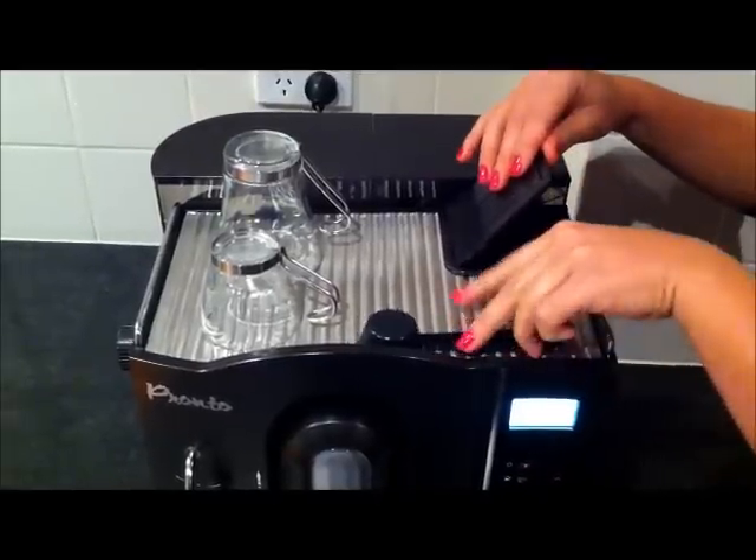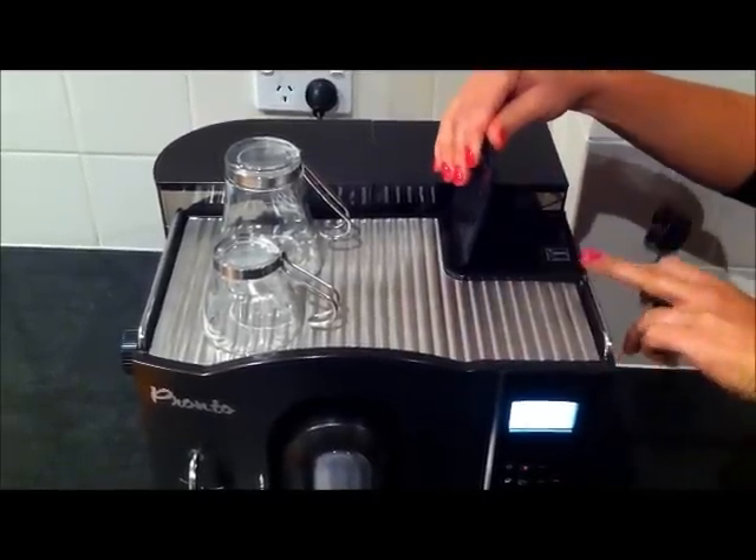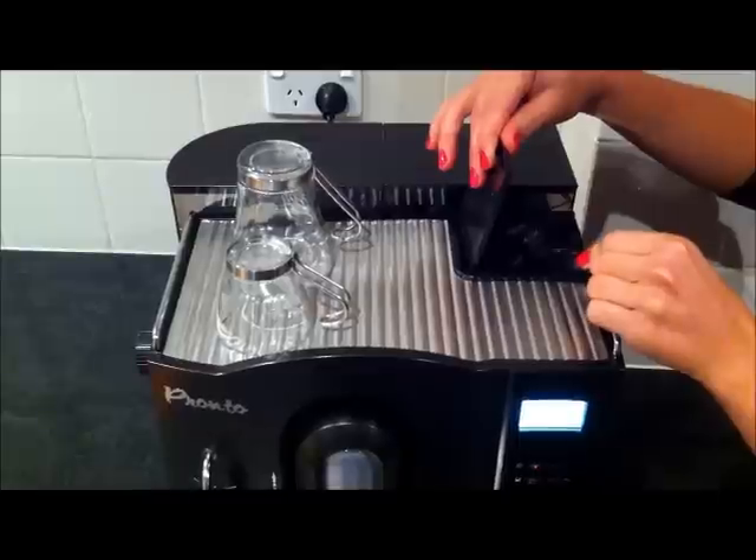If you'd like to use already ground coffee or decaffeinated coffee, all you need to do is place your coffee powder in this section.